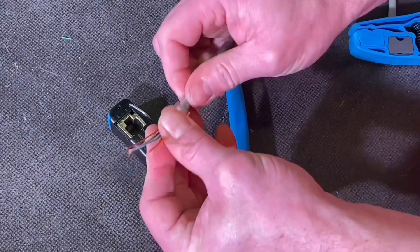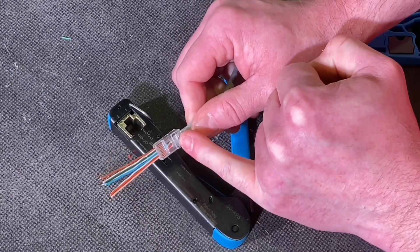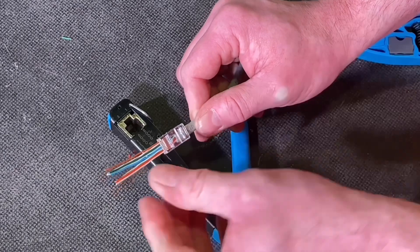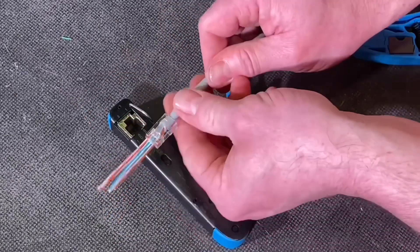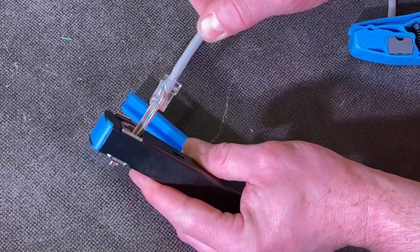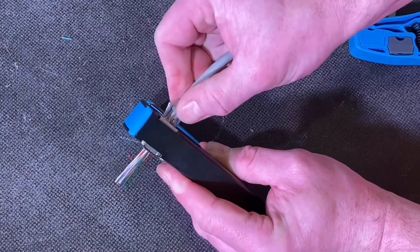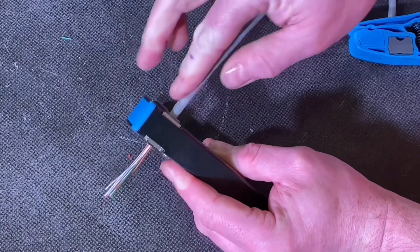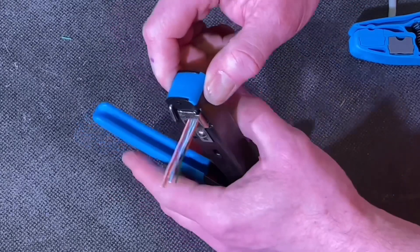I'm checking it now — yeah, I'm happy. Pull it down making sure we get it all the way in, so we squeeze against the outer part of the cable so it works as a cord grip. I'm going to make sure we're on the outer part of the cable and now we're ready to get it in. Rotate it into position, lock it through, push it through, wiggle it into position, and confirm it's all the way in.